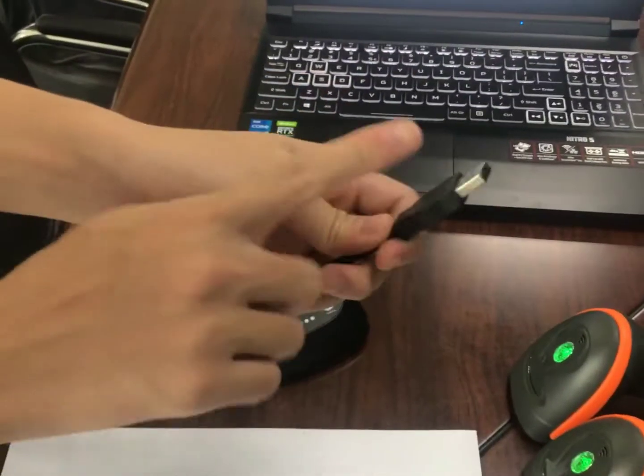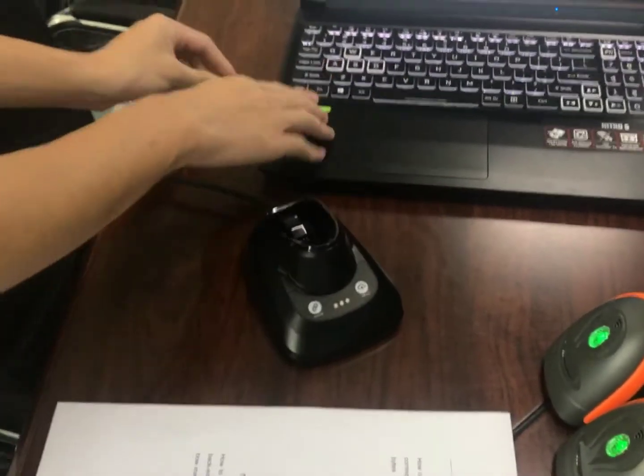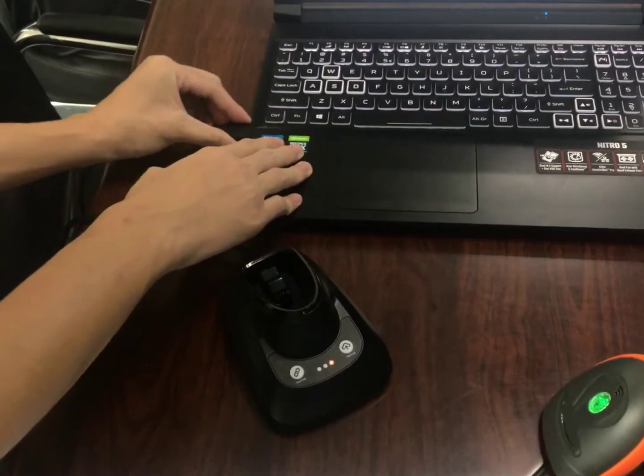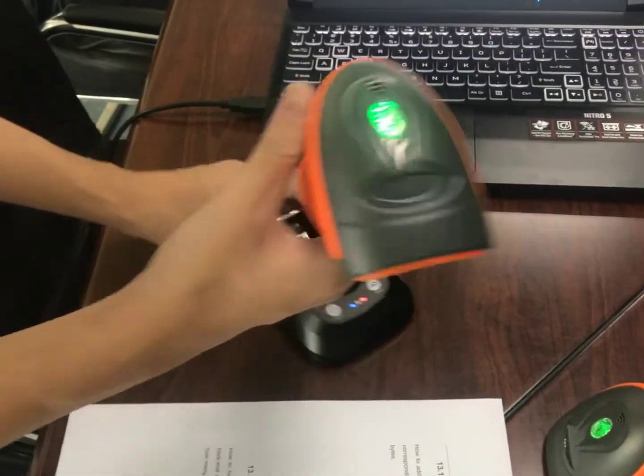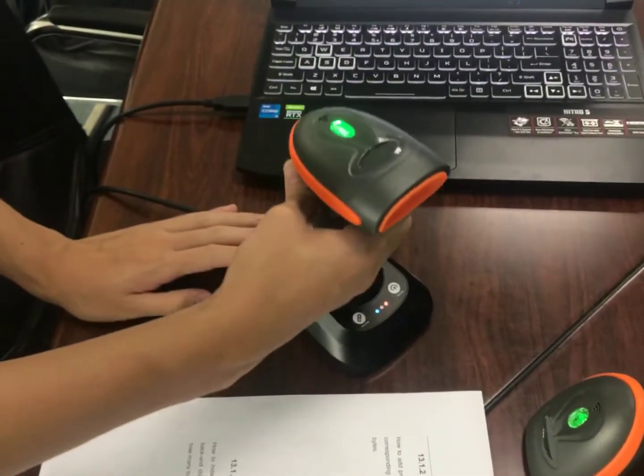Alright, so step one, connect your USB. Alright, step two, put your scanner on the cradle.